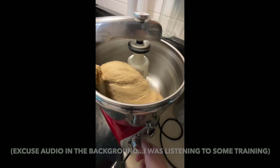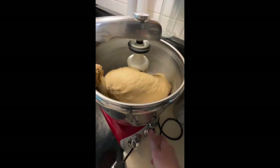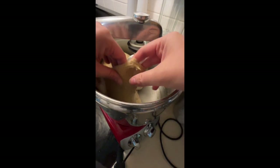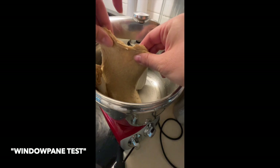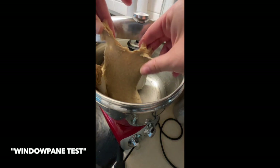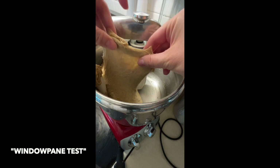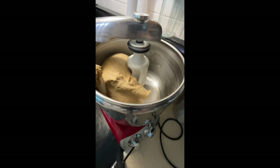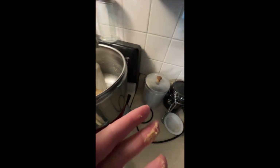Let's try the windowpane test again. We've got a good stretch before it starts to tear — you can still get a little bit of tear just because of the bran, but you can see light through there. That's your windowpane. Some people would want to go a little further to get it more stretchy, and you can do that, but I'm ready to let it rise.